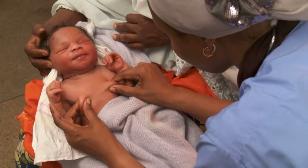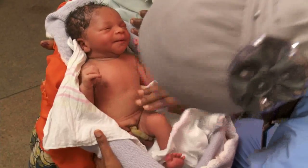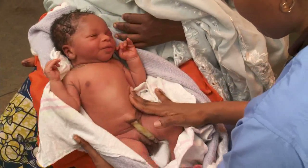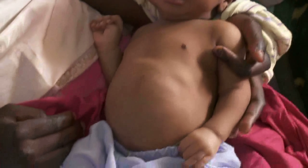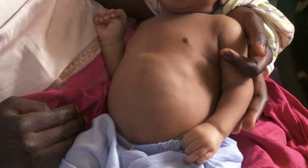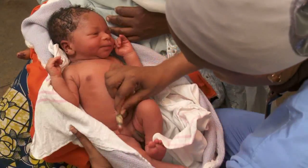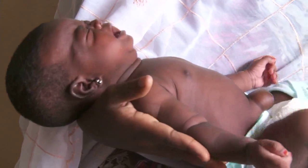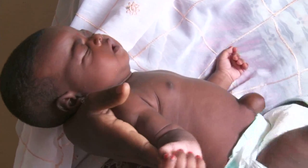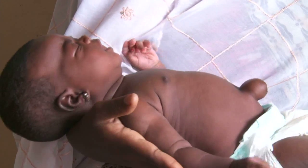It's normal for both girls and boys to have swollen breasts at birth from the mother's hormones. Gently press his abdomen to feel for softness — a swollen belly can be a sign of obstruction or infection. Notice that the cord is tied well. Some babies are born with an umbilical hernia; as abdominal muscles mature, the hernia usually goes away by itself.